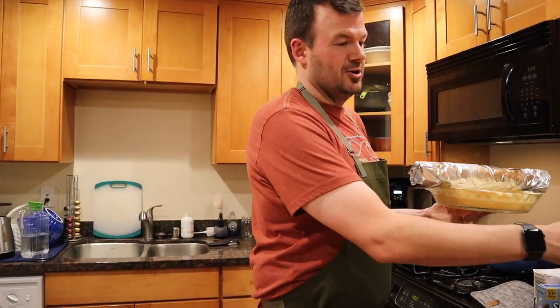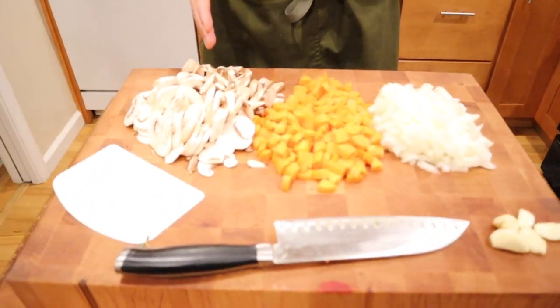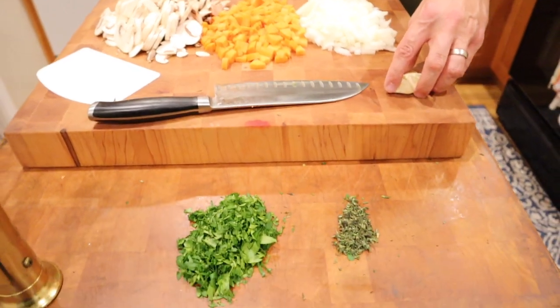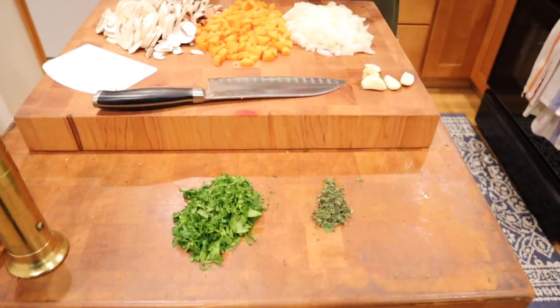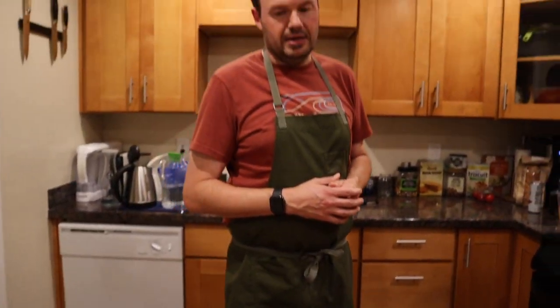We are doing a chicken pot pie — very, very simple. We're gonna use onions, carrots, mushrooms, we have some garlic, we have a little bit of thyme, and we have a little bit of parsley for cooking and also a little bit of parsley for final presentation. But yeah, this is gonna be really good and I'll show you guys how this goes.